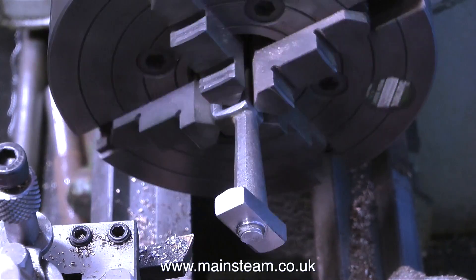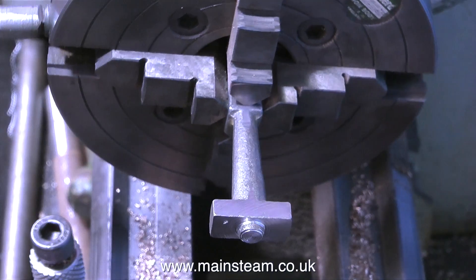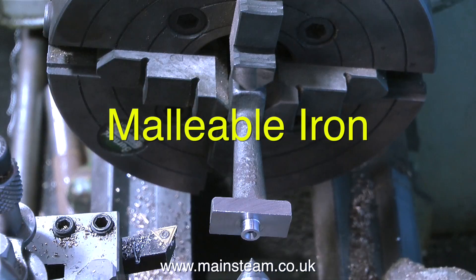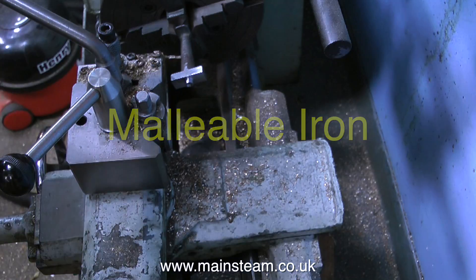This is a very strange material. It looks like cast iron and it feels like cast iron, but it doesn't machine like cast iron, and it doesn't machine like steel. I do believe this may be called malleable iron. If you type the words malleable and iron into Google, you will find out quite a lot about it - there's a lot on Google about malleable iron. It must be quite a popular metal.